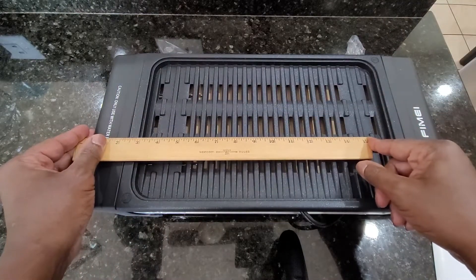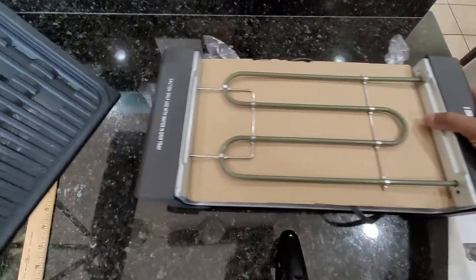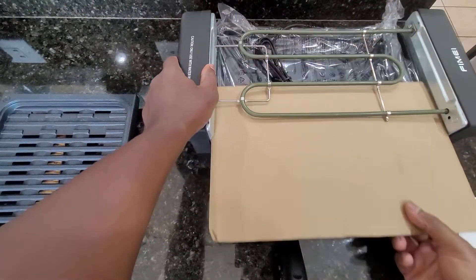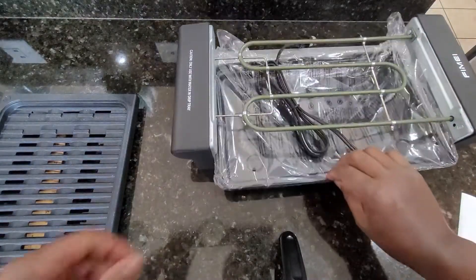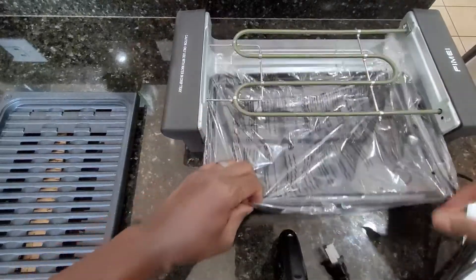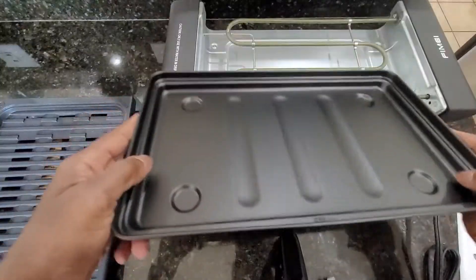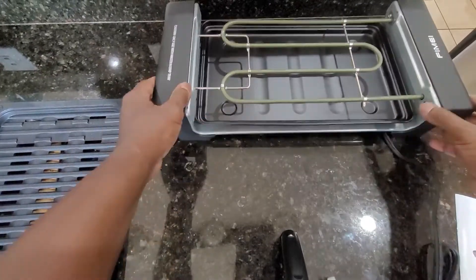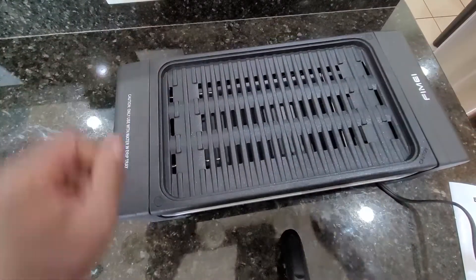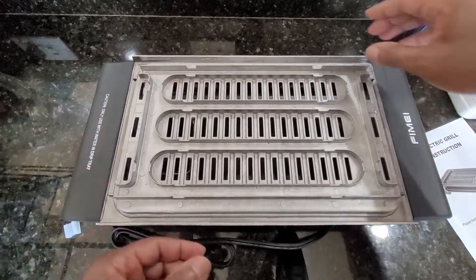The grilling surface heating element — looks like we've got a cord and a drip tray. We're going to use this in a minute, so I'm going to pause the video and use it and let you guys know what we think. Okay, not quite ready to start this just yet.